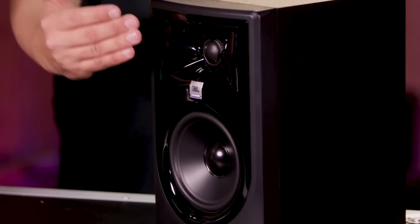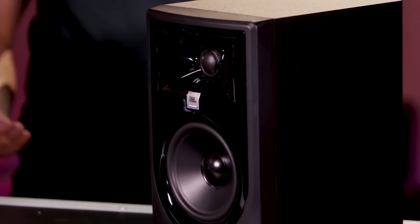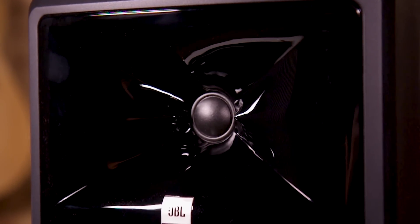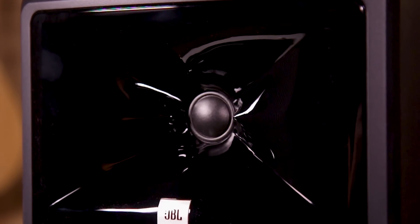These monitors have a couple of unique features that really set them apart from the pack. The most obvious one is the image control waveguide. If you look at this monitor next to any other monitor in the world, you'll see that difference right away — the difference in the waveguide over the high frequency. The image control waveguide does a couple really cool things. First and foremost, it broadens out the sweet spot of the speakers, so you don't have to be dead on center when you're mixing or listening. That means you can move about the room, adjust something else, and if you've got an instrument in the room, you can play that and still hear accurate sound and make critical listening decisions.